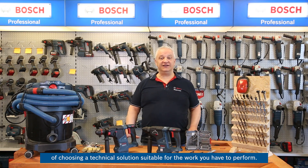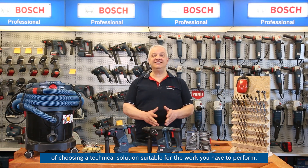Hi, I'm Noyan, the trainer from Bosch. We try to ensure that every clip we make brings you something new and useful in terms of choosing a technical solution suitable for the work you have to perform.